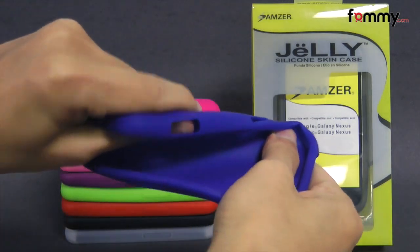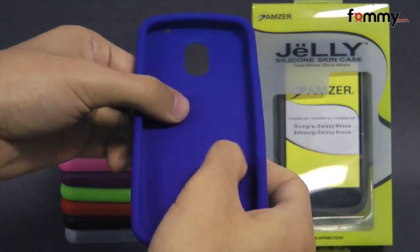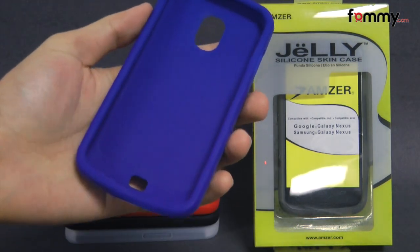The case feels really flexible and durable and the inside is really soft so it won't damage your Nexus whenever you place it in. It's also pretty simple to install.